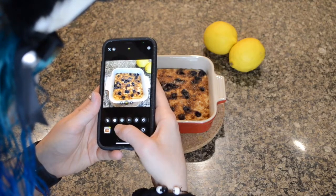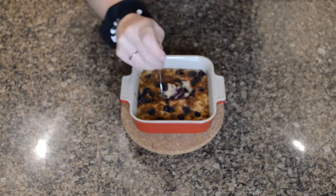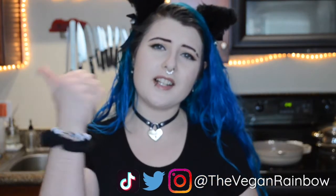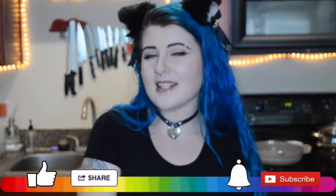Had to get a cute Instagram picture — this one was such a good summery flavor, light and so delicious. Thank you guys so much for watching, I hope you enjoyed today's video. Let me know in the comments if you try one of these recipes or if you have any ideas for baked oats — pretty much any cake flavor can be made into baked oats. Don't forget to follow me on Instagram, Twitter, and TikTok, hit that subscribe button and ring that bell so you never miss a video, like this video if you liked it, and I will see you guys next time — bye y'all!